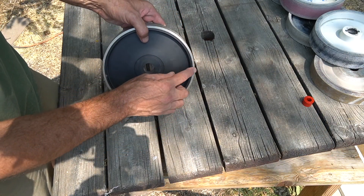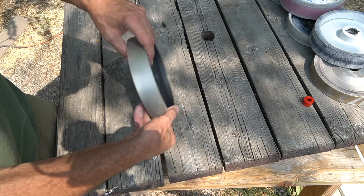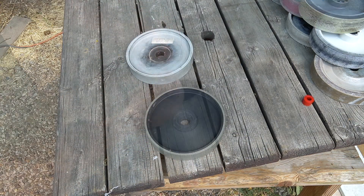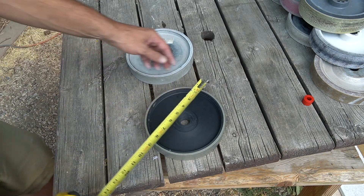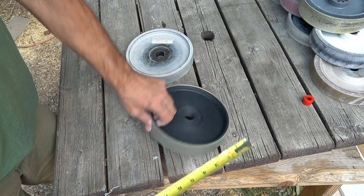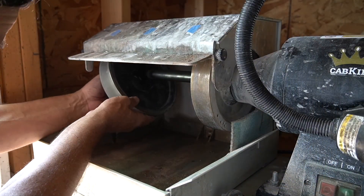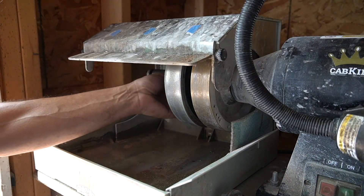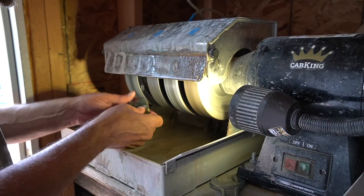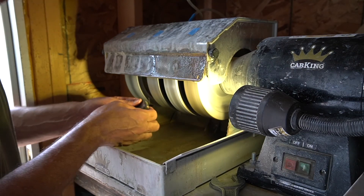It has grit on the side, and not all wheels have grit on the side, so that's kind of nice. The new wheel is seven and seven-eighths of an inch in diameter, and of course they're all one and a half inch wide.